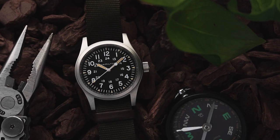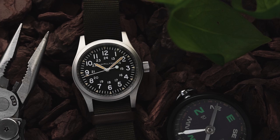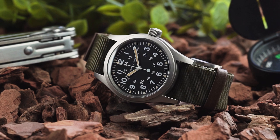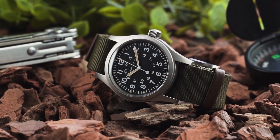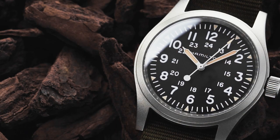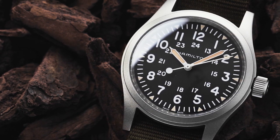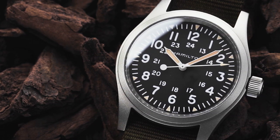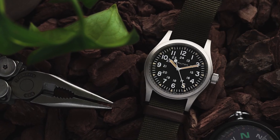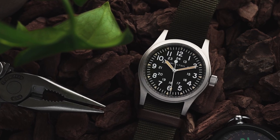The Khaki Field Mechanical seems to tick every box when it comes to the perfect field watch. But despite that, I think there are three things that hold it back from being absolutely fantastic. The first is the water resistance. The watch is only rated to 50 metres, which is generally only good enough for brief submersion in water. As this is a field watch, it's not vital that it be any higher than this, but I'd find it a big plus if the watch had a slightly higher rating of 100 metres, just because it would provide peace of mind if I choose to swim with it.